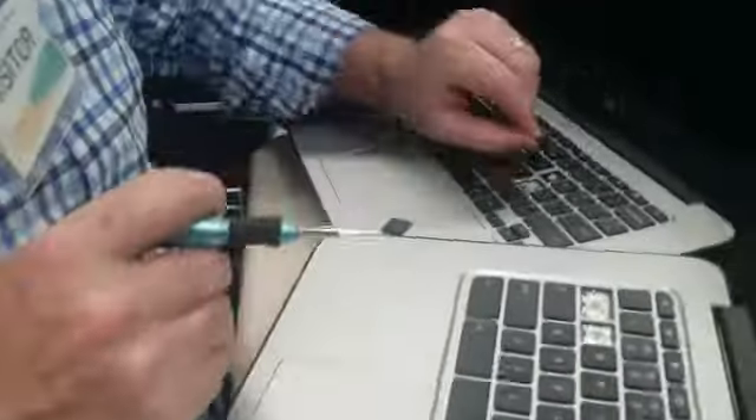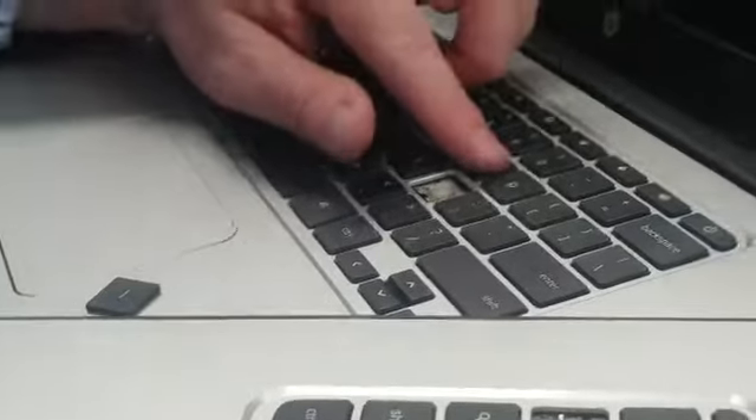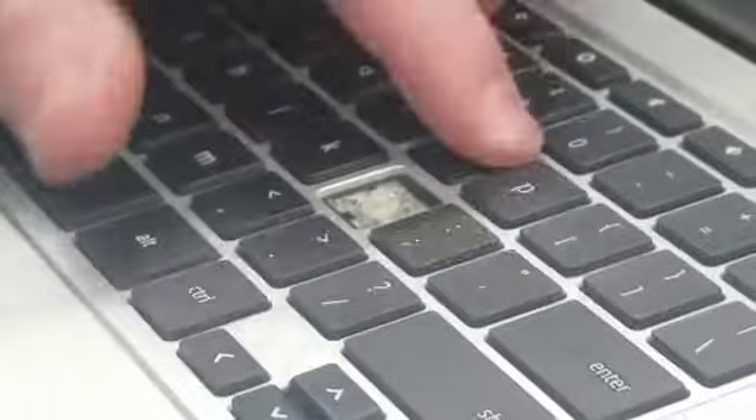So then again, just make sure you have it in the same orientation, then rest it in place and just kind of work it down until it clicks.